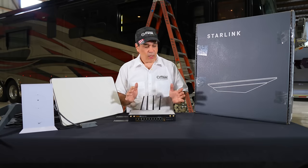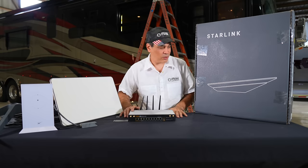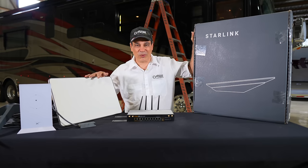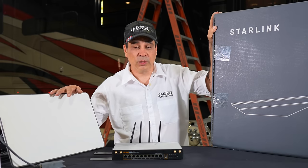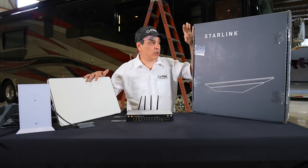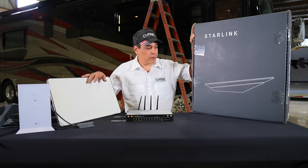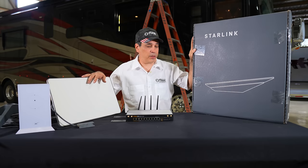We want to point out this is extremely overkill for a coach. The only reason we're doing what we're doing is we went to Starlink mobile version — it's $150 — and then we had portability for $140, but now we're going to the mobile subscription on here, so we wanted to get the HD. I'll show you this in a minute.